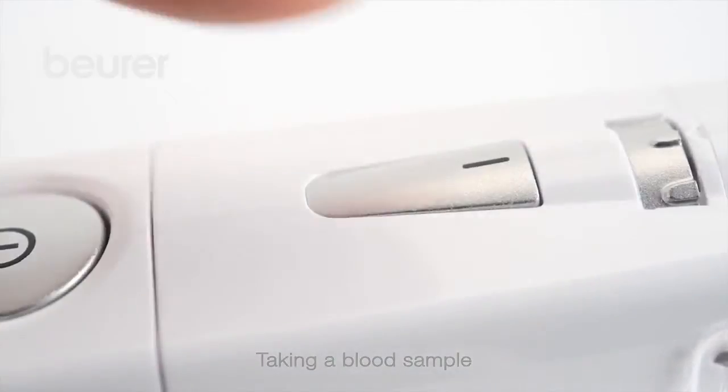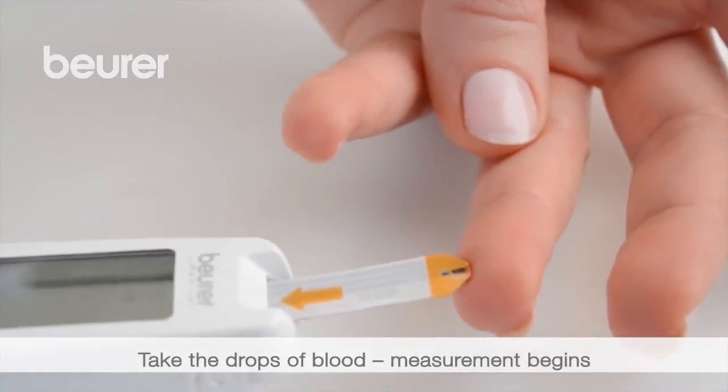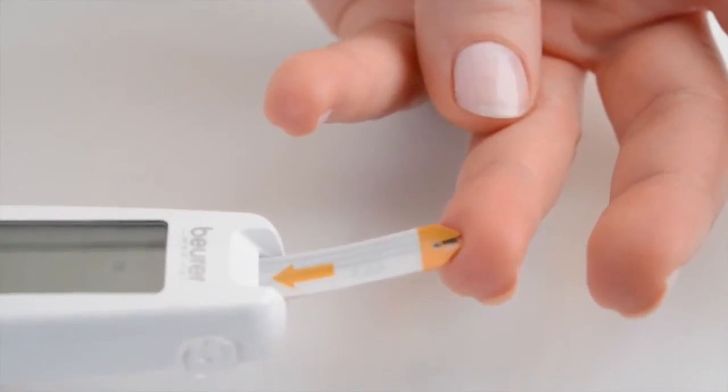Position the lancing device and press the trigger. Completely fill the input gap with the drops of blood. The device begins counting down.